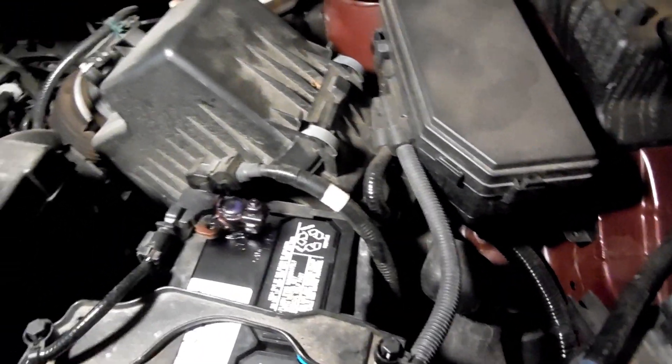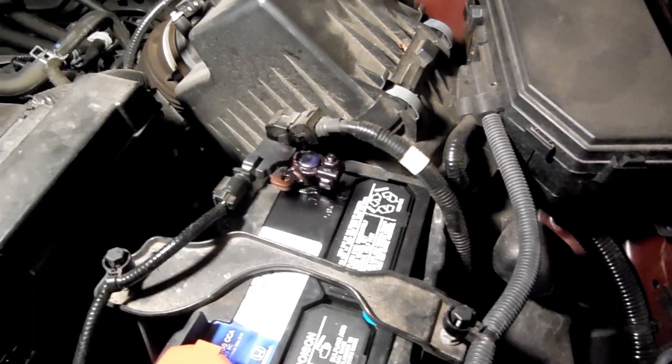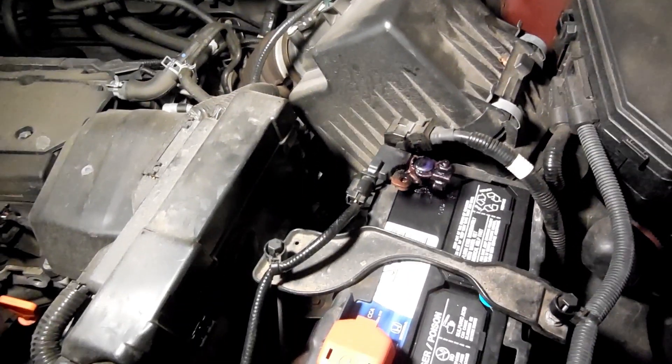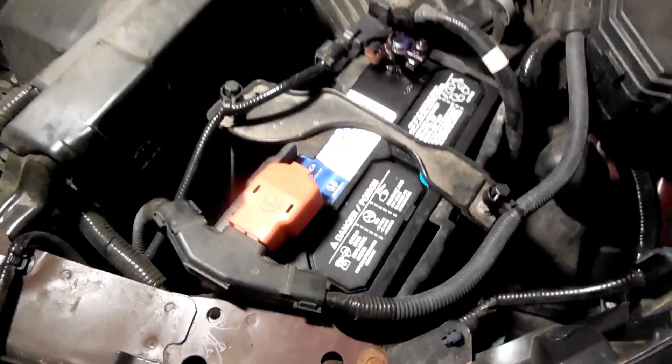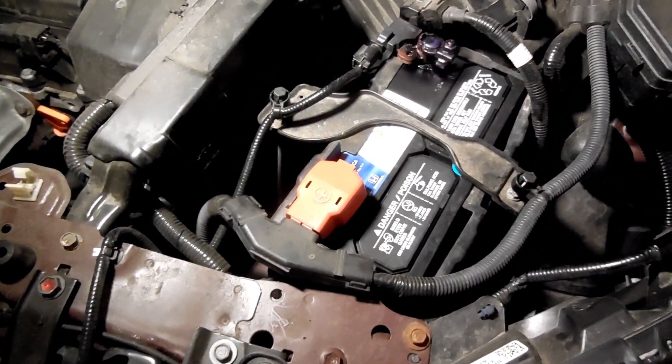I'm only talking about the 2016 Honda CR-V. Take a look at this battery. Sunday, our battery died and we called AAA.